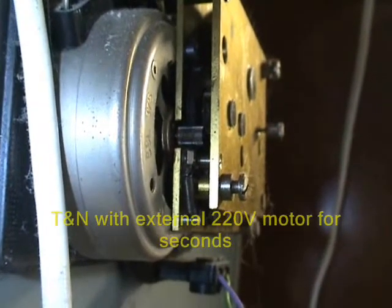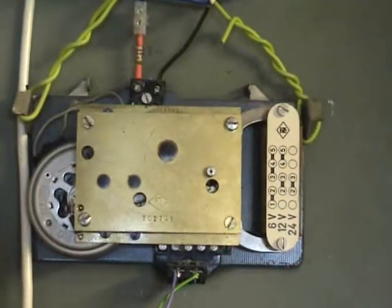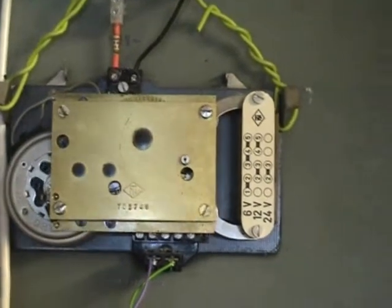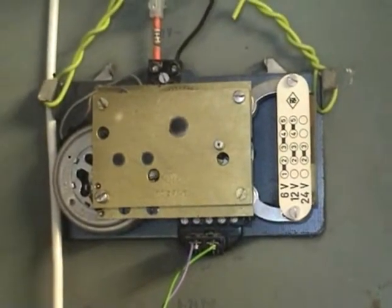Here we can see one of the older TNN movements. This particular one has an AEG synchronous motor rated for 220 volts, and a 6, 12, or 24-volt coil to operate the minutes.